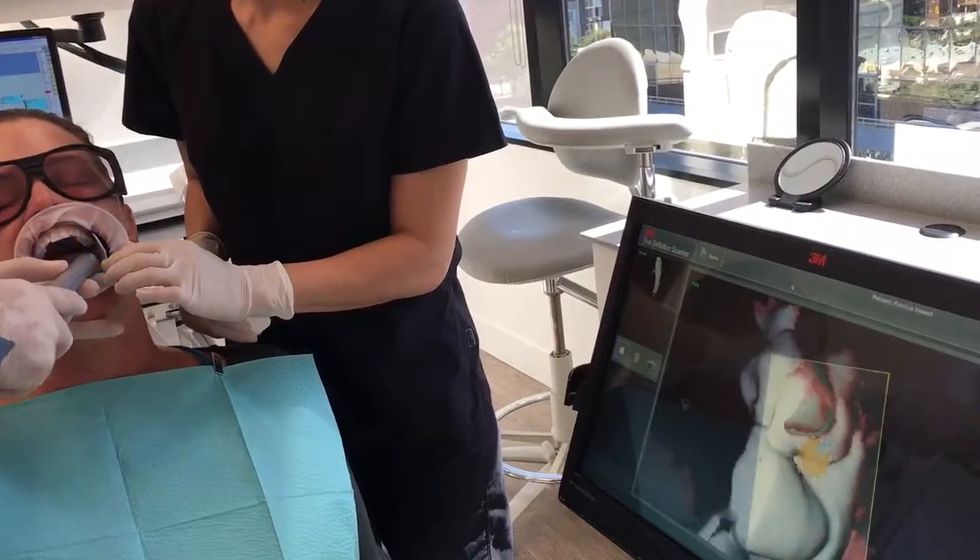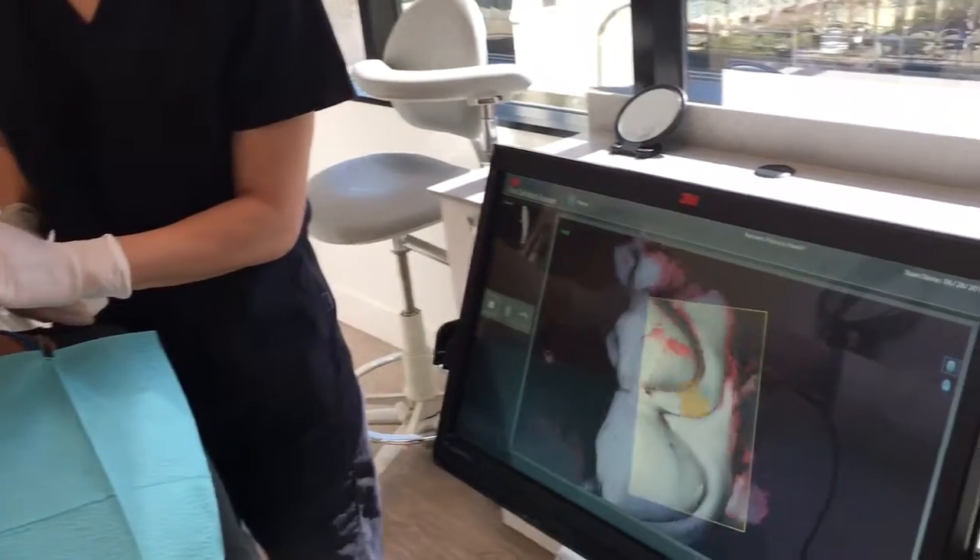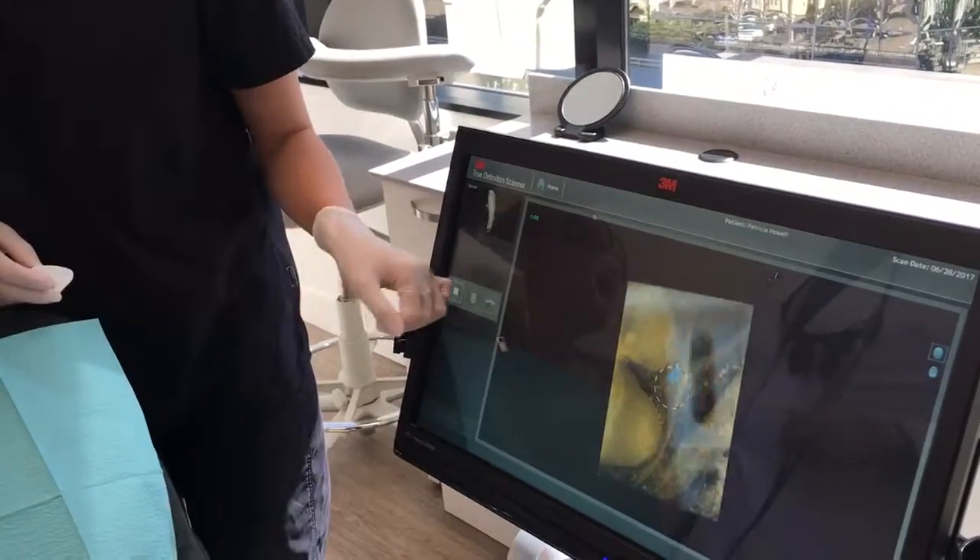Every once in a while you'll get that little double image, but you just rotate the buccal to lingual and you can stop that, and then the scanner will correct itself.